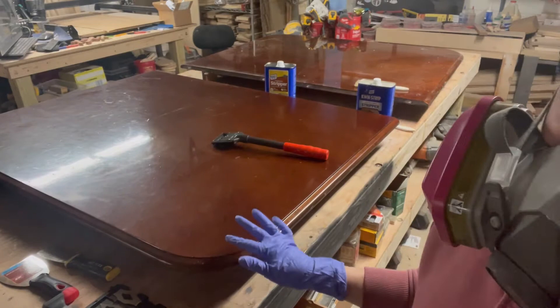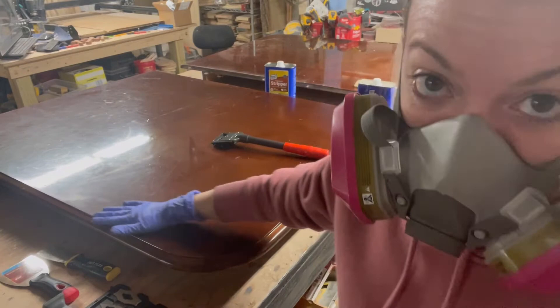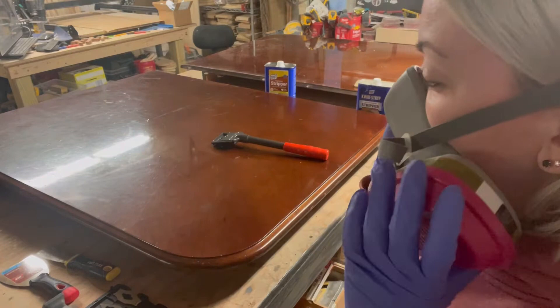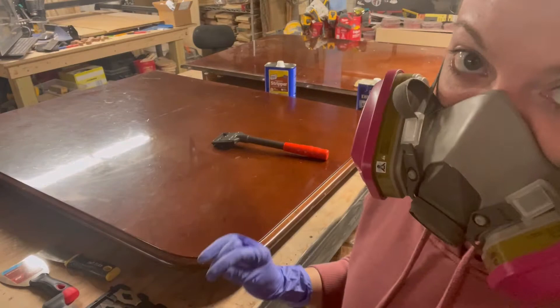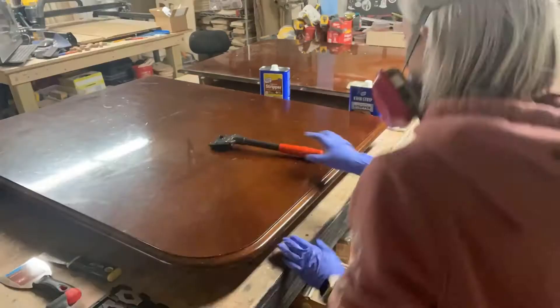While I'm waiting for that to work, I want to explain that this piece, like most furniture today, has veneer on the top. And that means when stripping this, you cannot sand it too hard when you get down to the bare wood, because you will sand right through the veneer very quickly. So it's very important that I strip this carefully and then sand it — maybe with just one pass by hand with some 220.